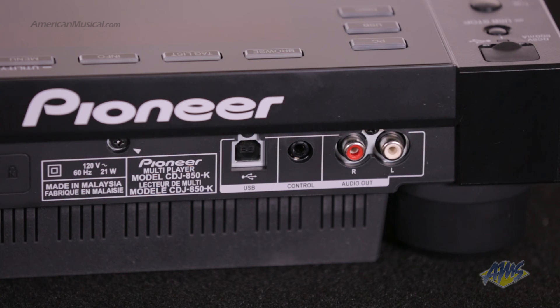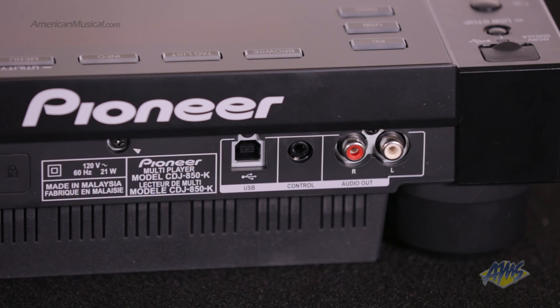There are two USB ports A and B, two RCA Phono outputs and an eighth-inch control terminal for fader start function. The Pioneer CDJ850 has a ton of features suitable for professional DJs but is easy enough for beginners to use as well.